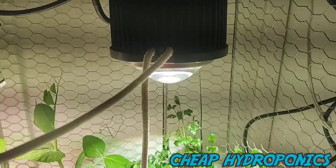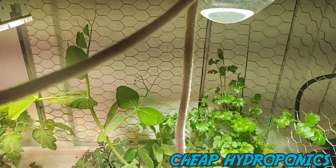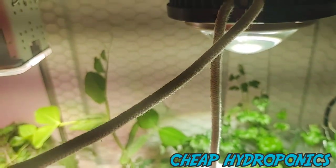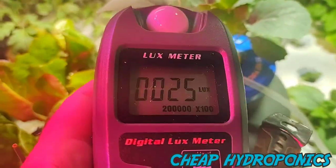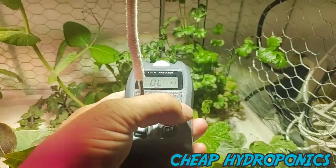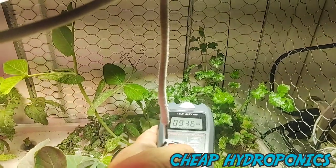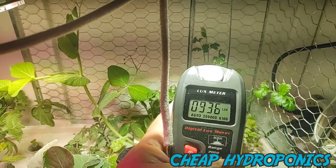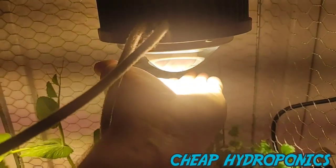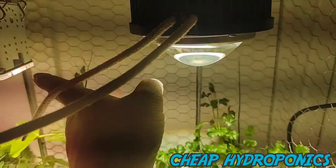Let's go ahead and test the Cree light. Six inches away, hold — we're looking at about 93,000 lux, even a little brighter than the quantum board. But you're talking four times the price. Same thing with the heat — if I touch that it's hot; you've got to be at least four inches away. These two lights get very hot.